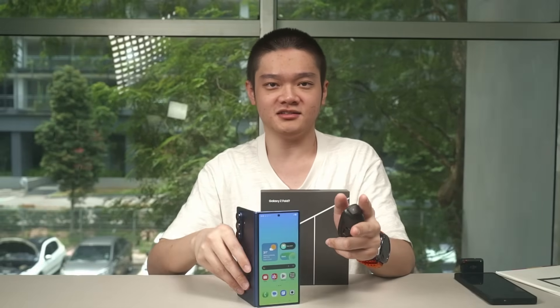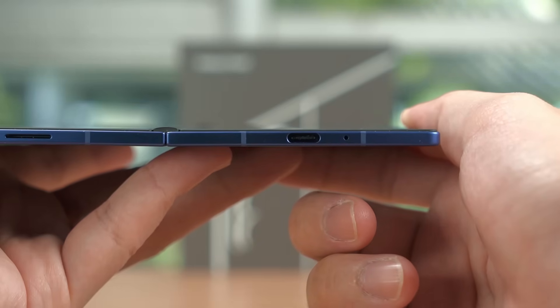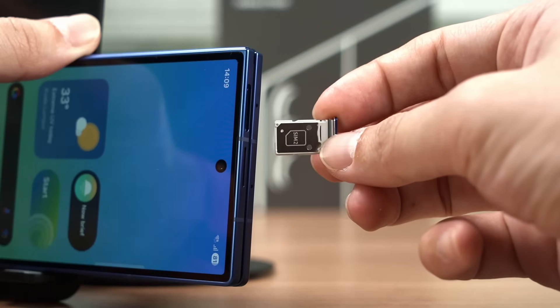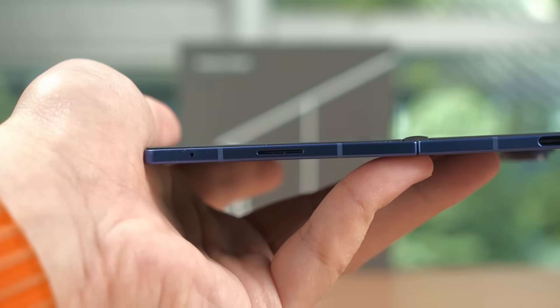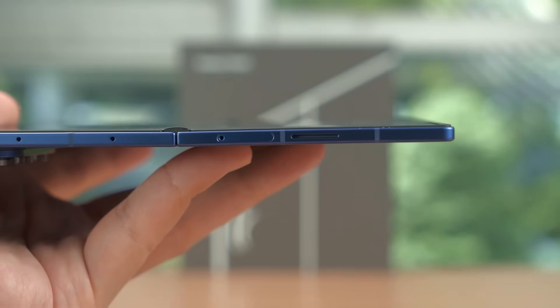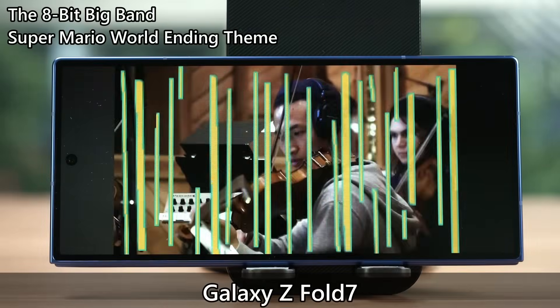A few more things to mention: the Galaxy Z Fold 7 has a USB 3.0 port and supports Samsung DeX. It has no SIM card slots for our region. The speakers sound quite good though they're missing some lower frequencies compared to the S25 Ultra's speakers.